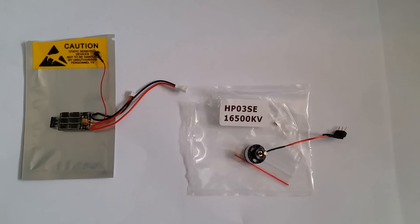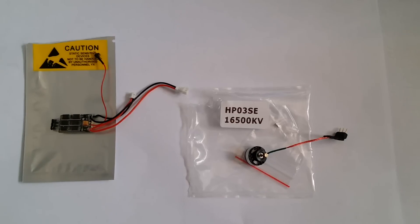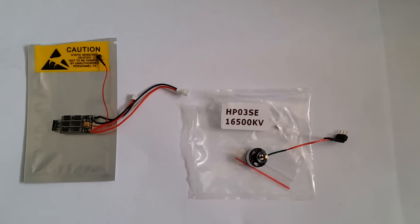What we'll do now is go ahead and show you an instruction on how to install it onto your current ESC.